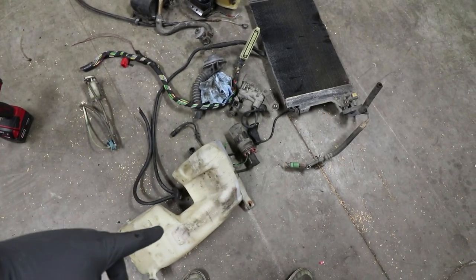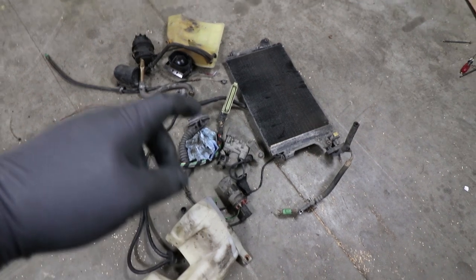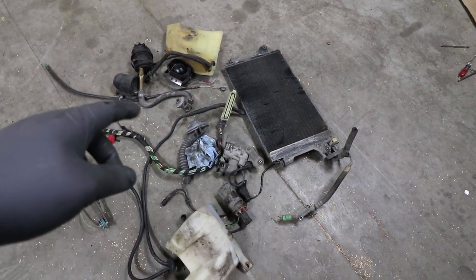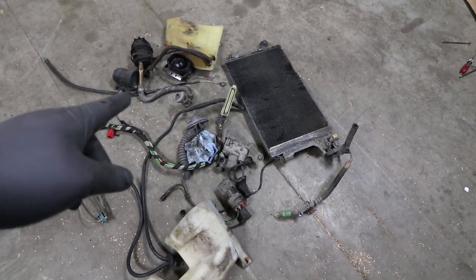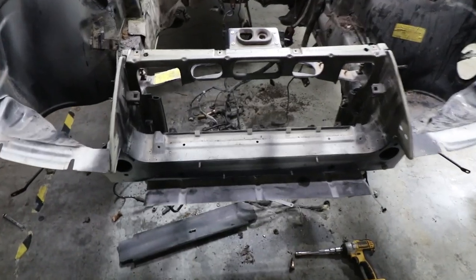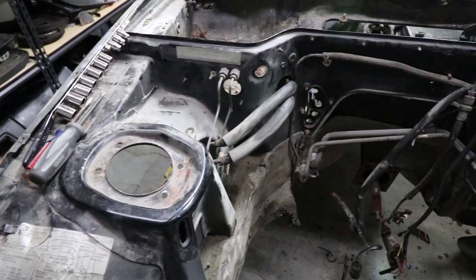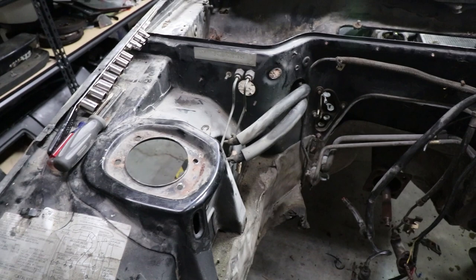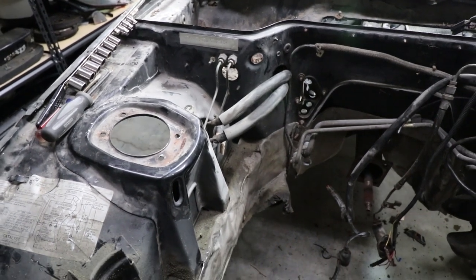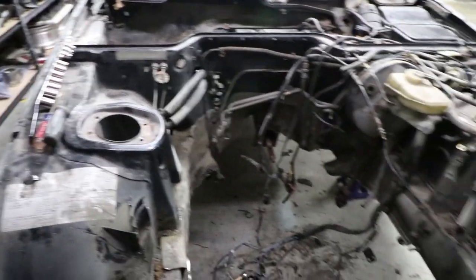We got the washer reservoir out, the AC condenser out, coolant reservoir. We got an aftermarket alarm, some wiring stuff, a coil. The front of the car is cleaned out. I'll deal with those brake lines and fuel lines later — I'm not a hundred percent sure what I'm doing with those yet, probably running new. Still got this full mess to deal with, so let's keep going.